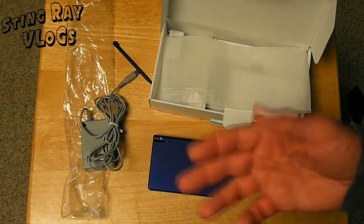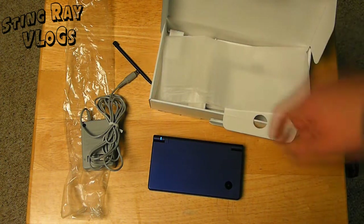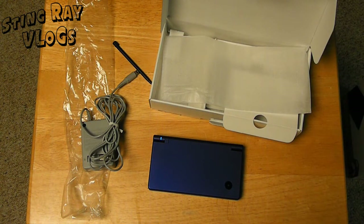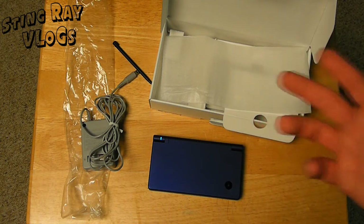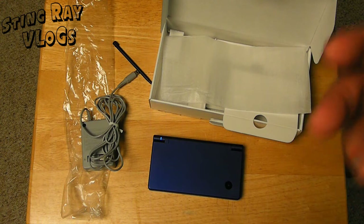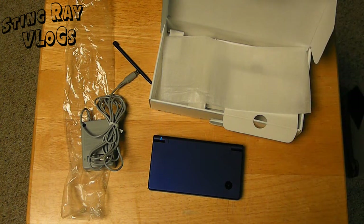Definitely check out the PSP Go, which I also did an unboxing of — it's a video response to this video. I'm also going to be providing a review of both devices extremely soon. And look forward to many more unboxings of many more tech products — from eBay, from the store, wherever I get my stuff, whether it be new or old. I will be doing unboxings of various tech products.